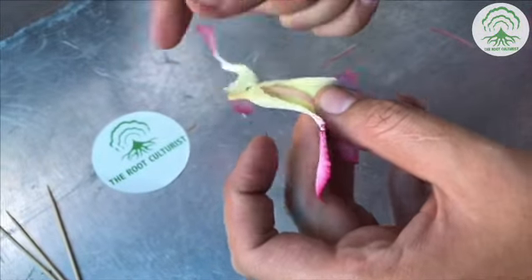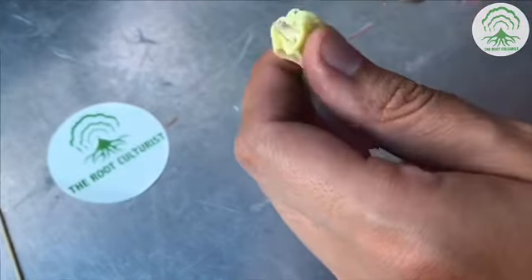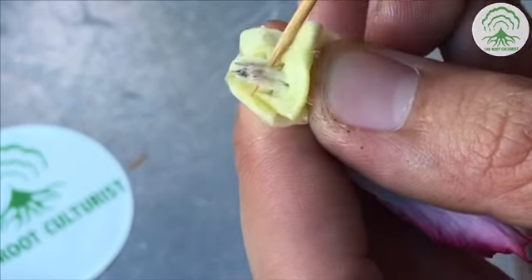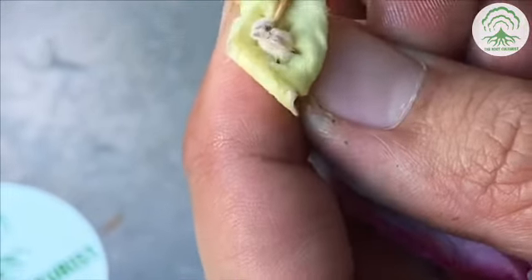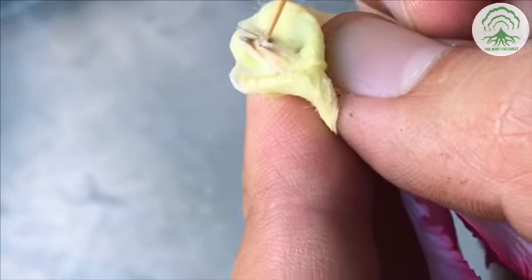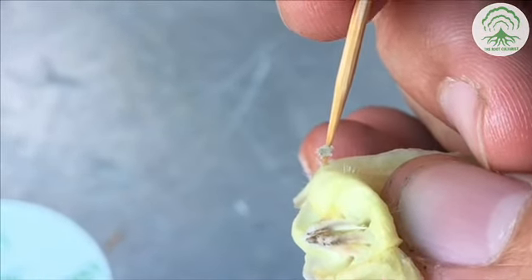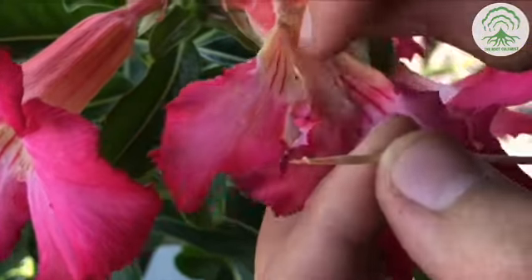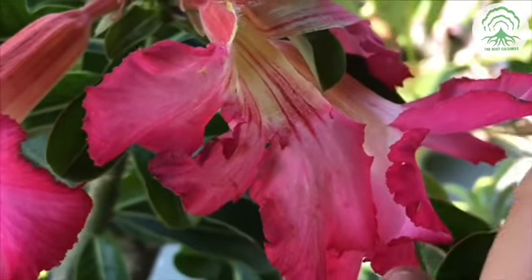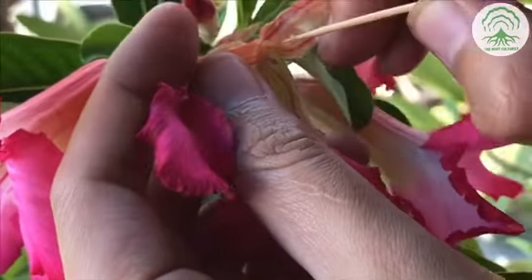We are going to perform the extraction once more. Extracting the pollen, which can generally be found at the tip of the cone, followed by transferring the pollen from the male plant to the stigma of the female plant. The stigma is usually in the middle section of the cone.